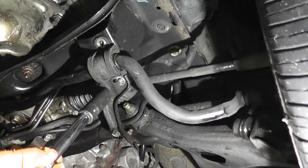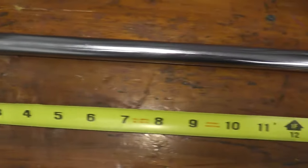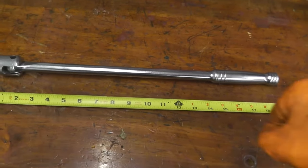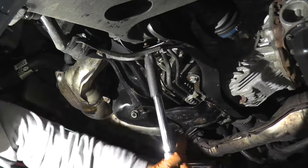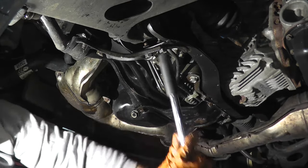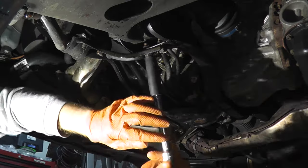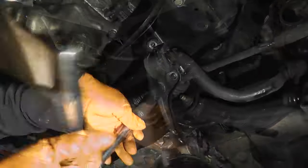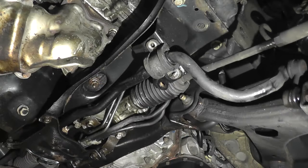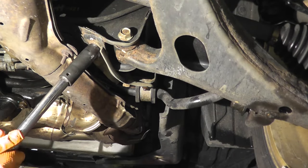I'm having some trouble backing this off so I'm going to get a breaker bar. This is what a breaker bar looks like — in this case I have 19 inches of leverage to really crank these fasteners off. Now we'll move over to the passenger side — same deal with the breaker bar.